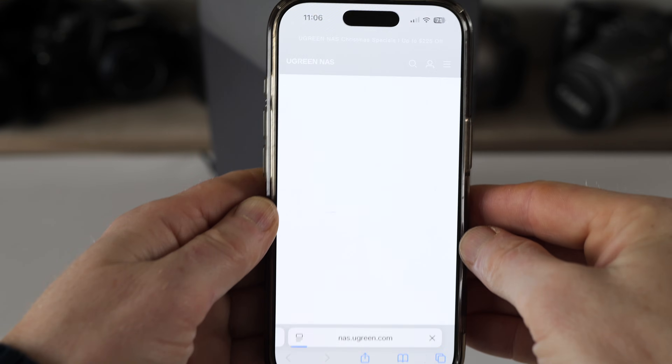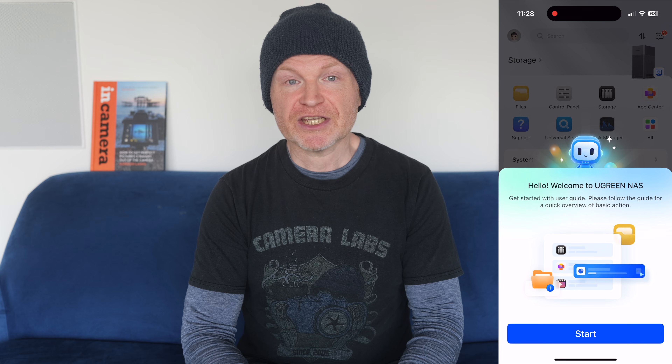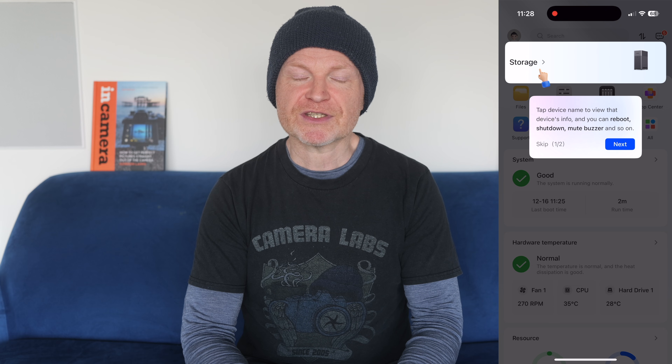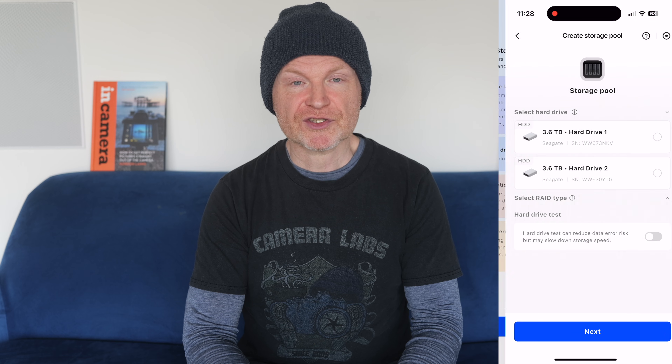Whether you're using your laptop or a phone, the next step is to search for the NAS, which was found almost immediately on my network. You can then give it a name before setting up an administrator account along with entering an email to provide remote access outside your home or office. The NAS then installs its operating system files and reboots, which took about 5 minutes on mine. You should then use the web page or phone app to configure your storage, and the options depend on which model you have and how many drives are installed.